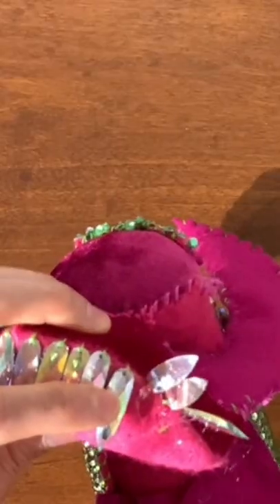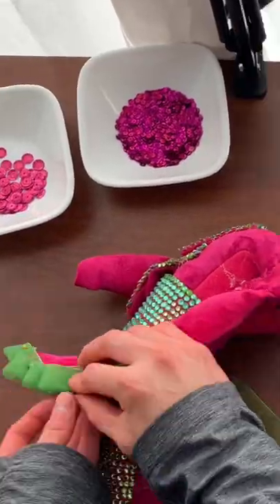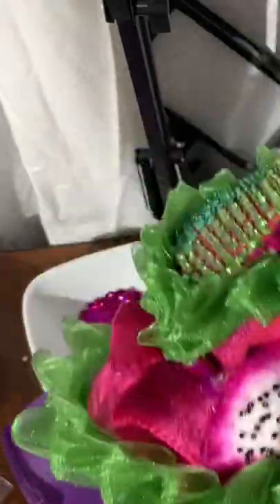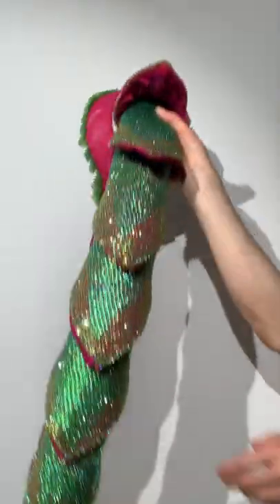Attach some more rhinestones to the front of the head to act as teeth. Then take some green ribbon and pleat along the edge of the dragon's head to make a beard. Finally, add some dragon fruit inspired cheeks by decorating some white felt and stitching it into the head. And there you have it — a pretty shiny dragon mane fit for royalty.